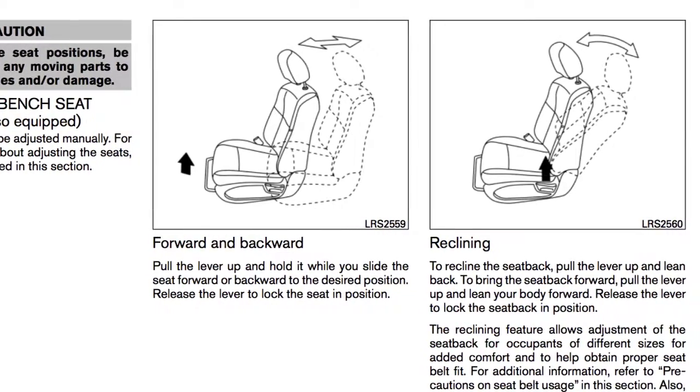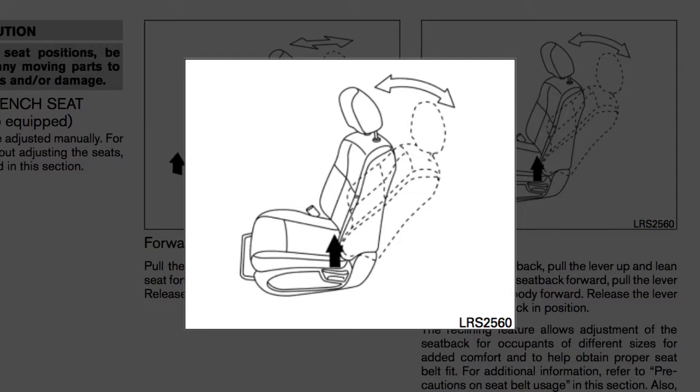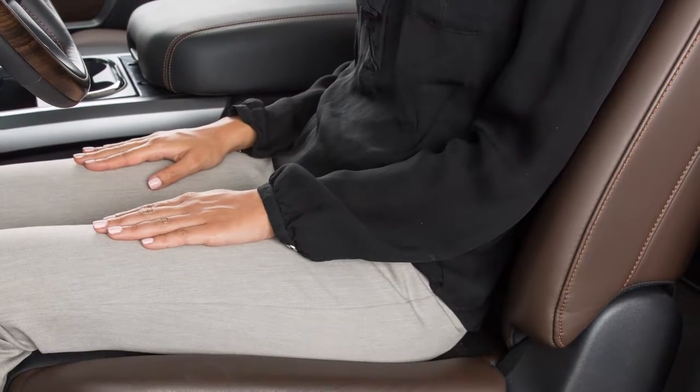To recline the front seat backs manually, use this lever on the outside of the seat base. Pull up on it and lean back. To bring the seat back upright again, pull the lever and lean forward. Release the lever to lock the seat in that position. When returning the seat back to the upright position, always be certain it is completely secured in the latched position.